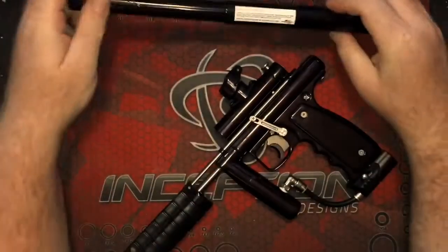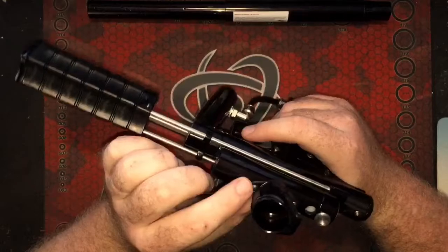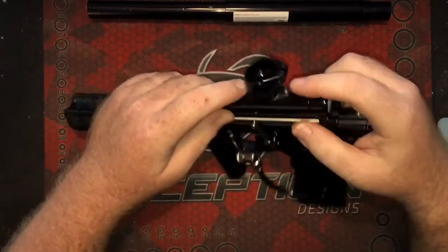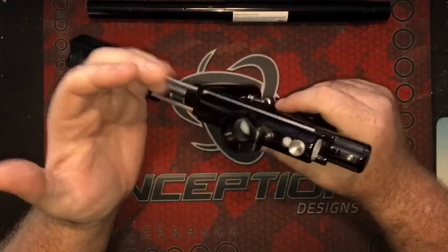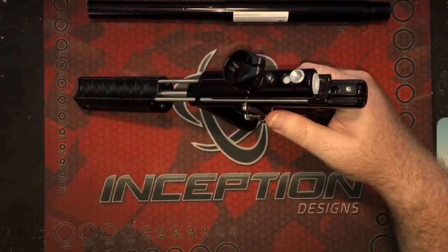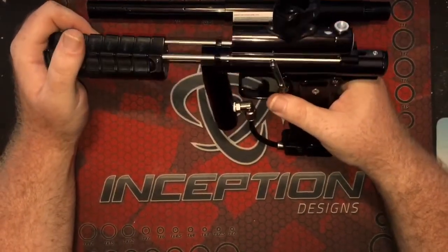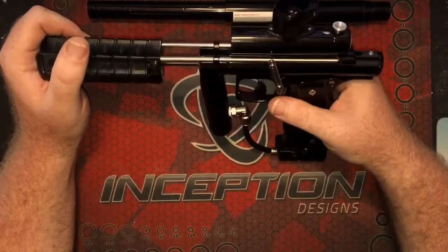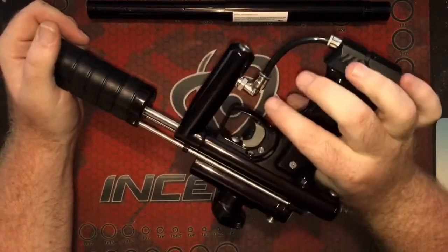Some of the other cool features: it comes with a clamping feed neck. There are two screws on it so you can unscrew it and take it off. I assume you can put another style feed neck on — maybe a taller one, maybe a shorter one. It's fairly low profile — I'd say it's probably akin to the CCM ones that are about an inch and a half tall.